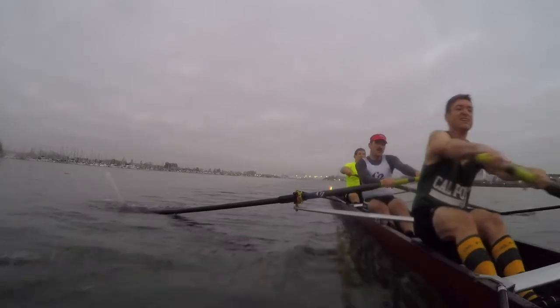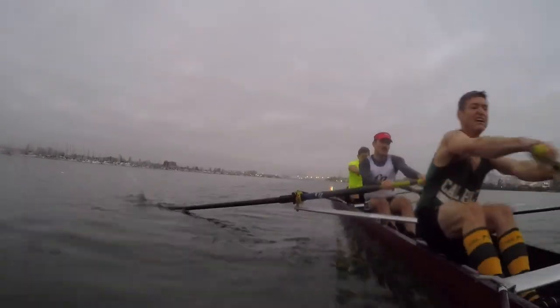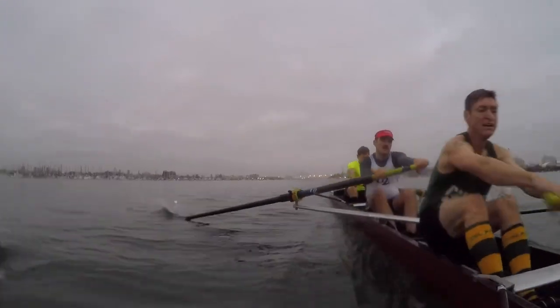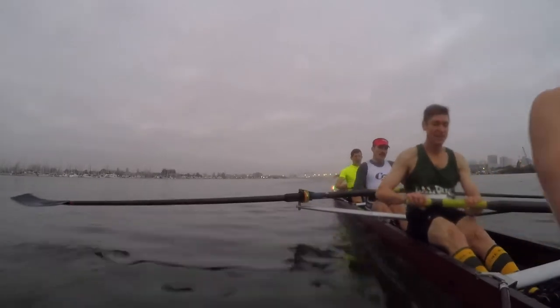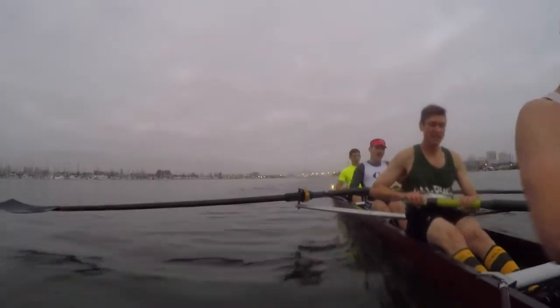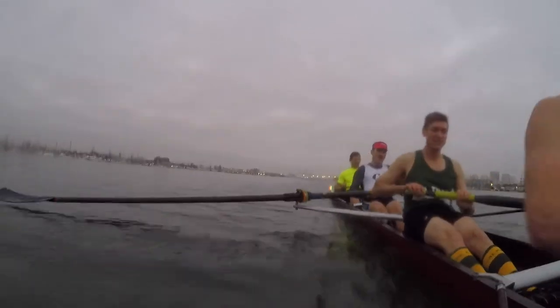Get it over ten, this way, now. Five, two, three, four, 28, five, six, seven, eight, nine, ten. Press, all the way through. Complete the strokes.